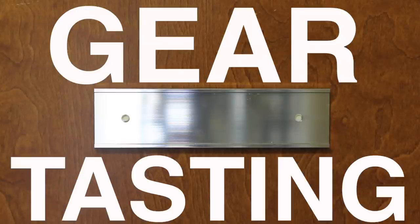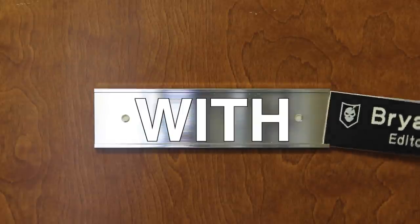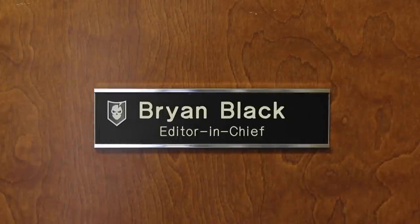Welcome to Gear Tasting. Today we're going to be talking about books, blankets, and flashlights. Gear Tasting is a way for me to answer your gear-related questions here on the video, as well as show you what we're up to and currently evaluating at headquarters.